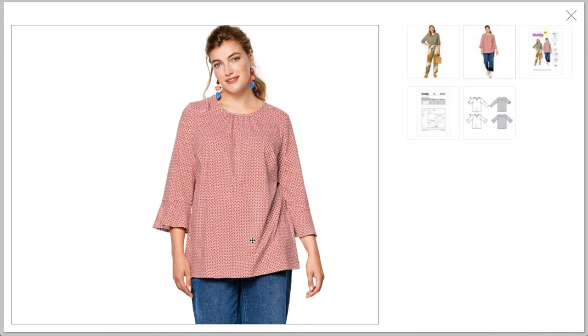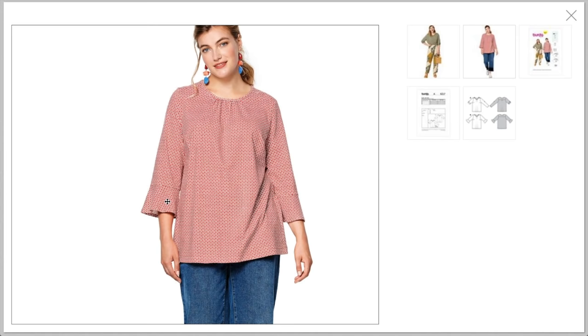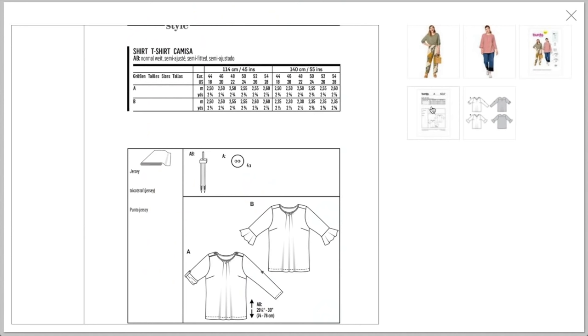It's more of a tunic with a little sleeve ruffle. The armscye looks a little bit better in that view. For a knit, I can't even tell you the last time I saw a bust dart — that's quite odd. Even if it were close fitting it would seem unnecessary, but it's just so loose. What do you really need that dart for?